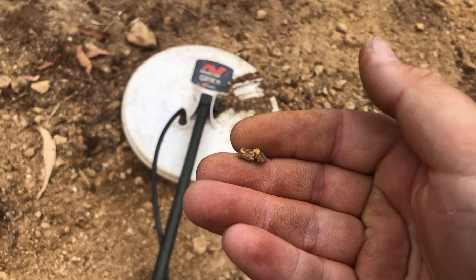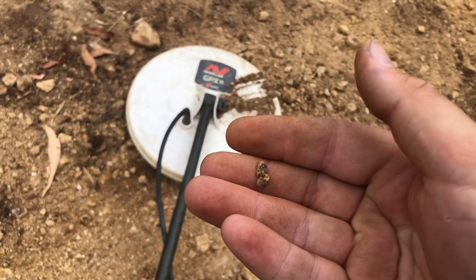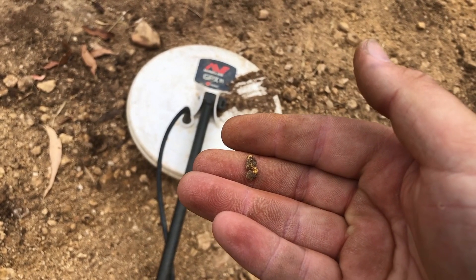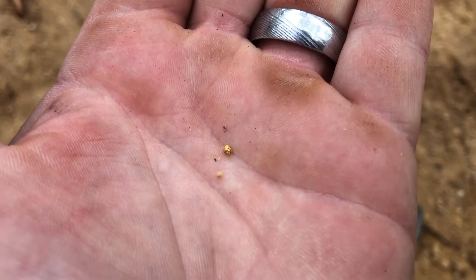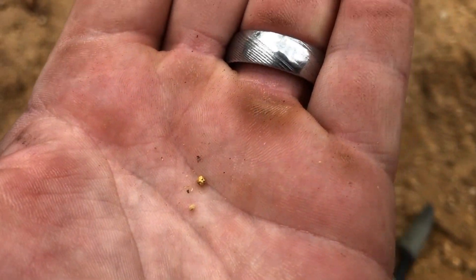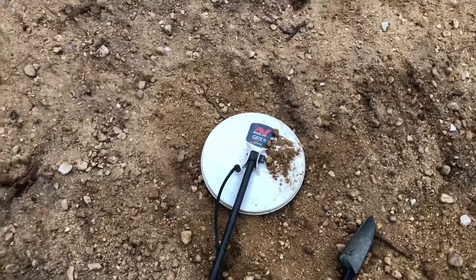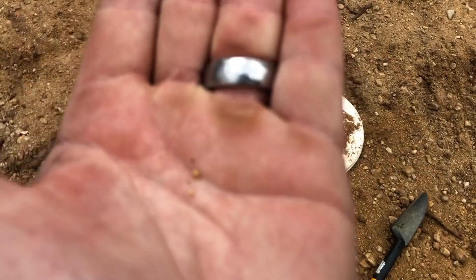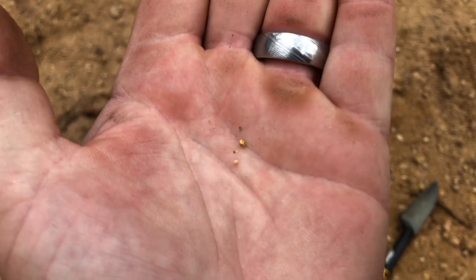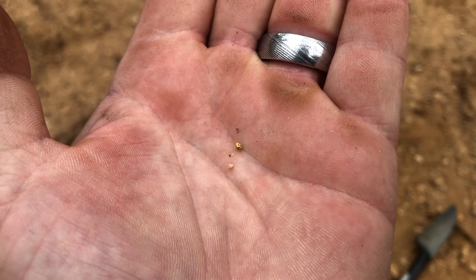Honestly thought it was rubbish — so much rust in here, it's crazy. Well done. Not a bad little match-head size piece, just on the surface. Thought it was a bit of lead the way it rolled around. Woohoo!